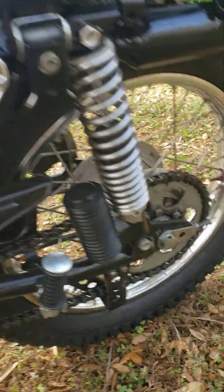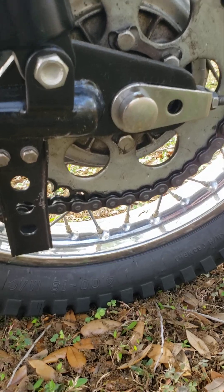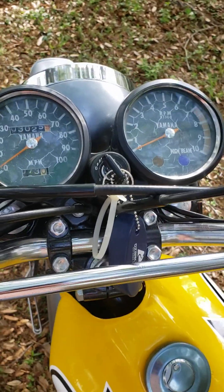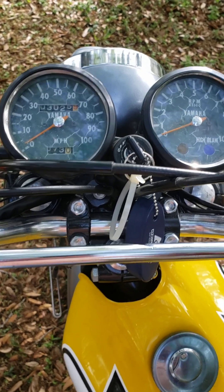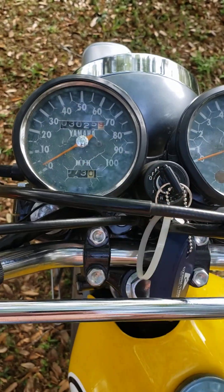New seat. These are the original chain and sprockets — you can see they still have plenty to go. It's only got 3,022 miles on it. One thing we didn't redo is the gauges, because of the mileage on it. Like all Yamahas, a screw came out of this side and it's shifting around, but other than that, everything works on it.